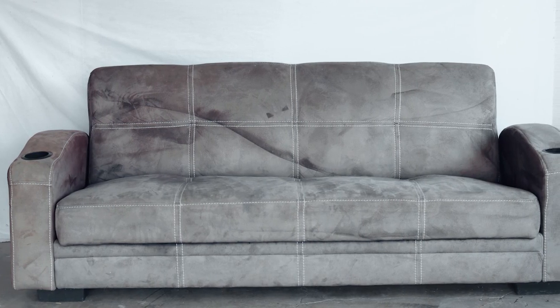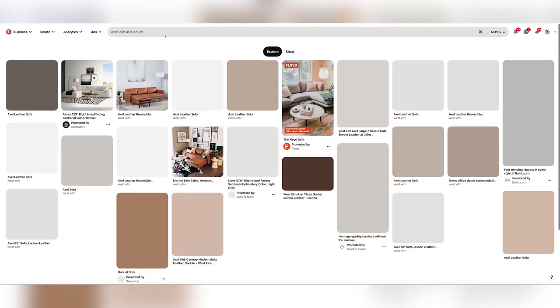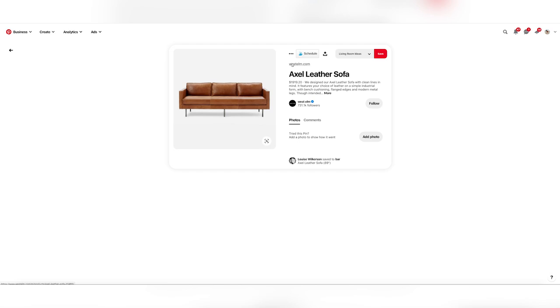For those of you that missed this DIY, I'm going to give you a quick little recap. So about two years ago we were gifted a microfiber futon and I decided that instead of donating it like we had planned, I would paint it because I was in love with the West Elm brown leather couch at the time.